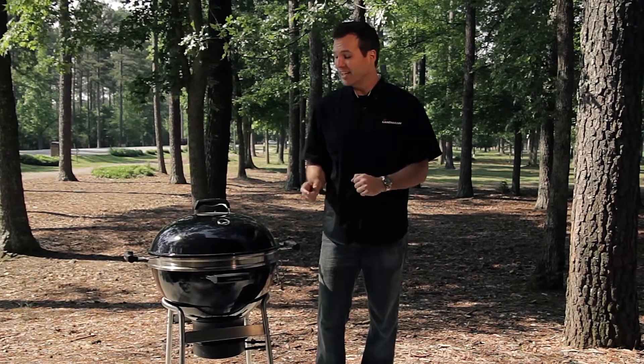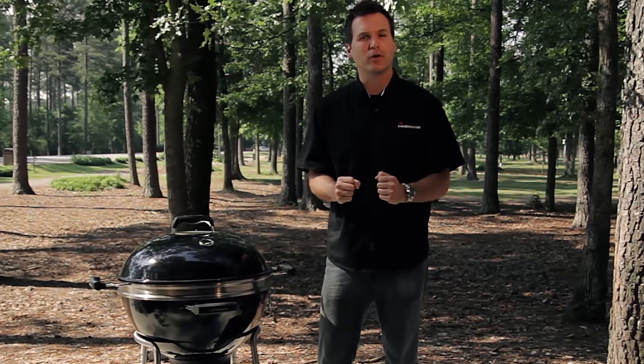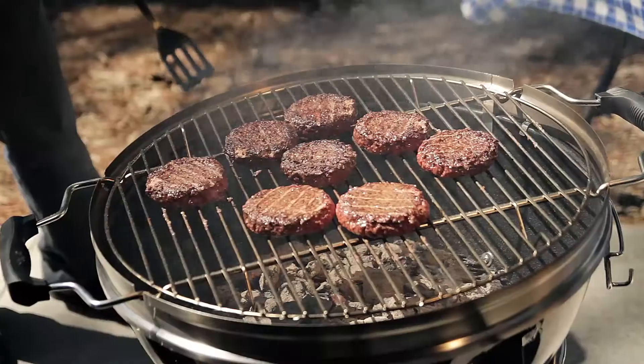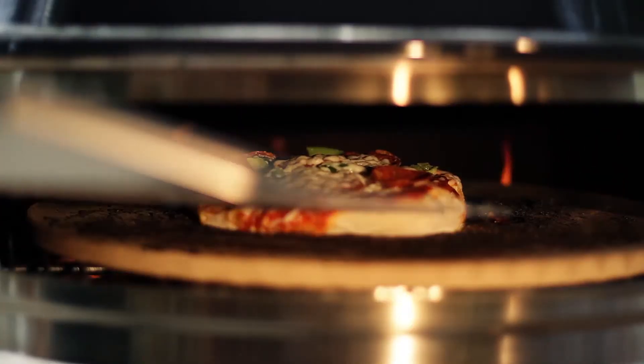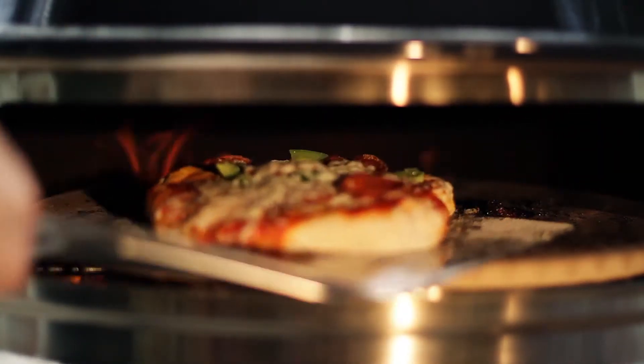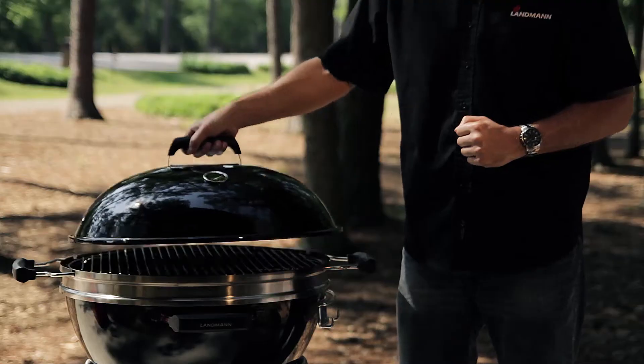Today we are going to show you how to use the Landman Pizza Kettle for regular charcoal grilling and backyard pizza making. This two-in-one grill allows you to cook your favorite burgers, fish, and steaks, and then conveniently convert it to a working pizza oven. Now you can combine your traditional grilling and pizza making all in one grill. We're going to show you how to use the Landman Pizza Kettle as a regular charcoal grill.